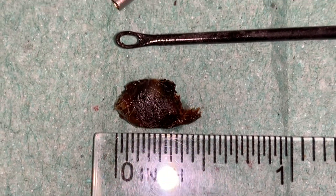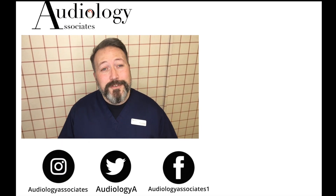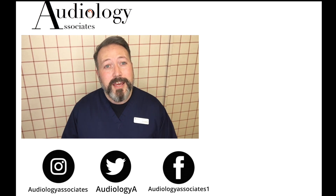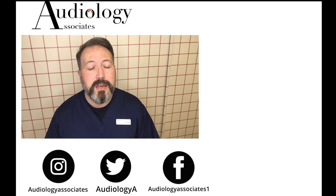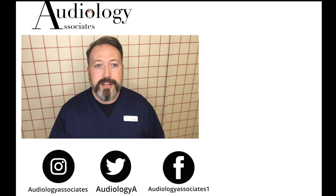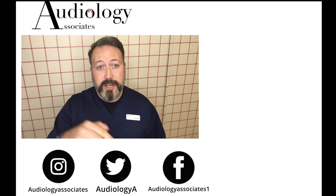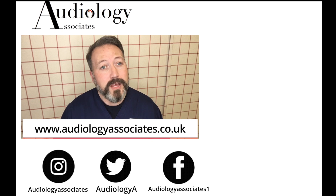I shall see you tomorrow for Christmas Day — have a good one. Thank you very much for watching our video today. If you did enjoy the video then please like. If you're not subscribed already and you'd like to do so, you can click the subscribe button here. If you'd like to check out some more of our videos, they're also up there. If you want to follow us, you can do so on Facebook, Twitter, and Instagram. Also check our website if you want to know a little bit more about us. And as always guys, until the next time, take care.